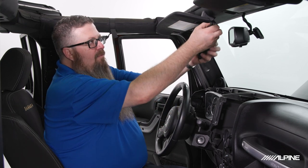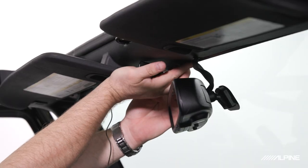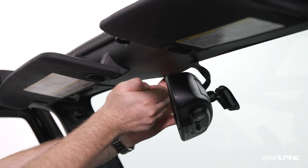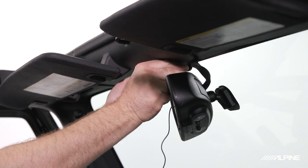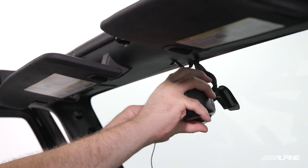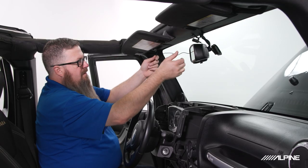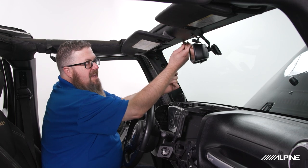Next we're going to install our Bluetooth microphone. We can just pop the mic on the bracket, then clip it to the header right above the rearview mirror. Above the left side of the mirror there's a little panel clip that just unsnaps, which gives you access. Then snake the cord above the header, down the A-pillar, and across to the dash cavity.